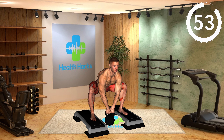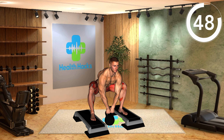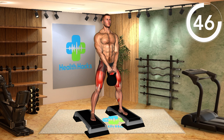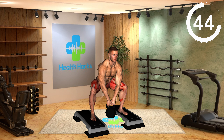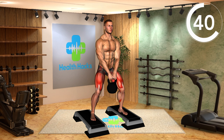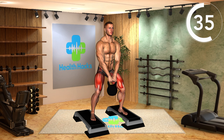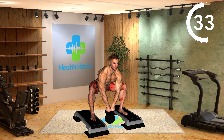Stand with a wide stance on a step box, holding a kettlebell with both hands in front of your body. Lower your body by bending your knees and hips, keeping your back straight. Squat down until your thighs are parallel to the ground or slightly below, while holding the kettlebell securely. Ensure your knees track over your toes and your chest remains lifted throughout the movement.